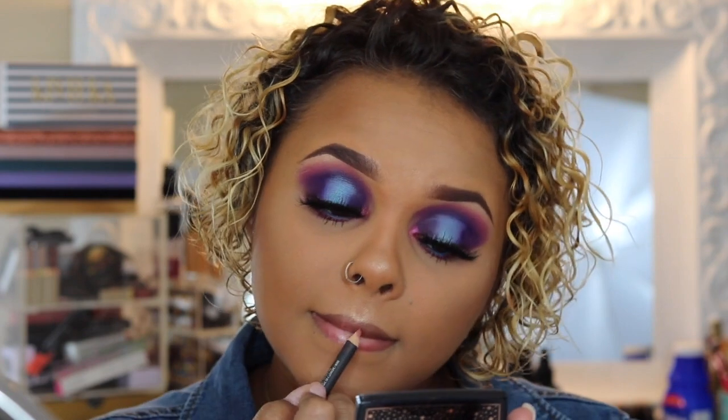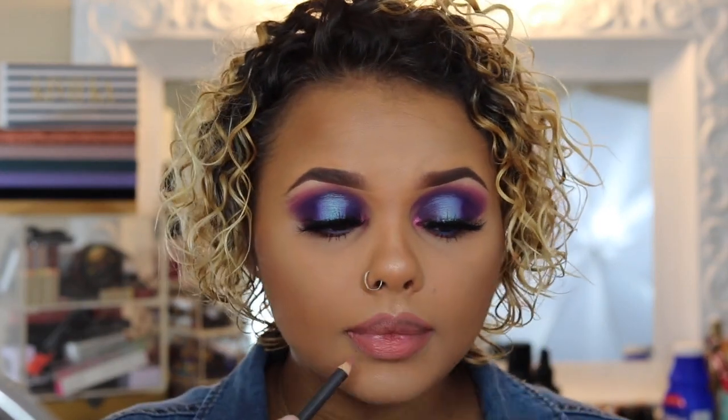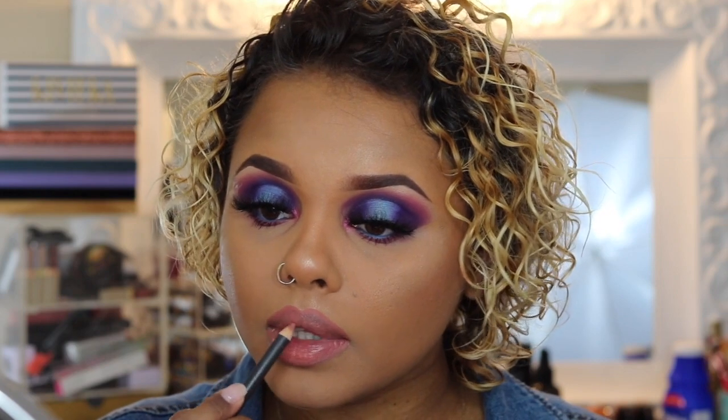For lips today we're going to take MAC 'Boldly Bare,' which is like a nude shade. Actually, I think I want a liquid lipstick instead, so I'm going to find one. We're taking the Fenty — the color is 'Uncuffed.' I already put it on my lips a little bit and we're going to go with this color.